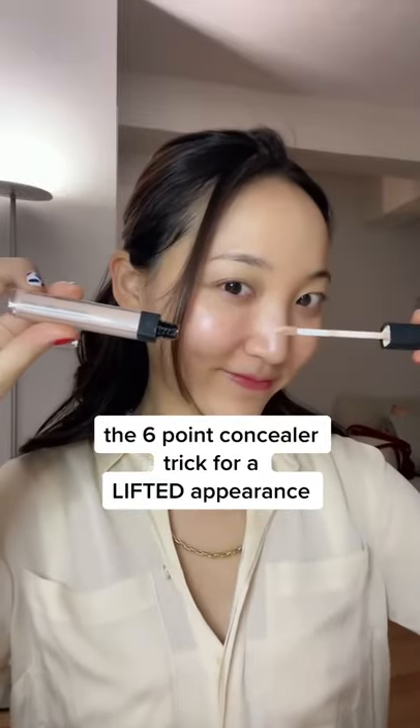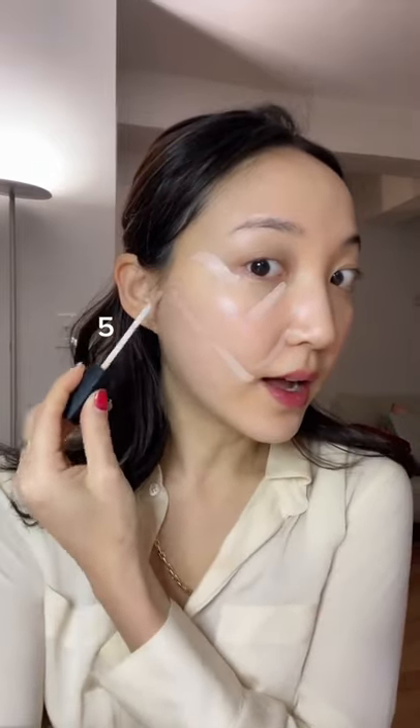The six-point concealer trick for a lifted appearance. We're going to be using the concealer in six points of the face. So one, two, three, four, five, and six. This is what it looks like and now I'm going to blend it out.